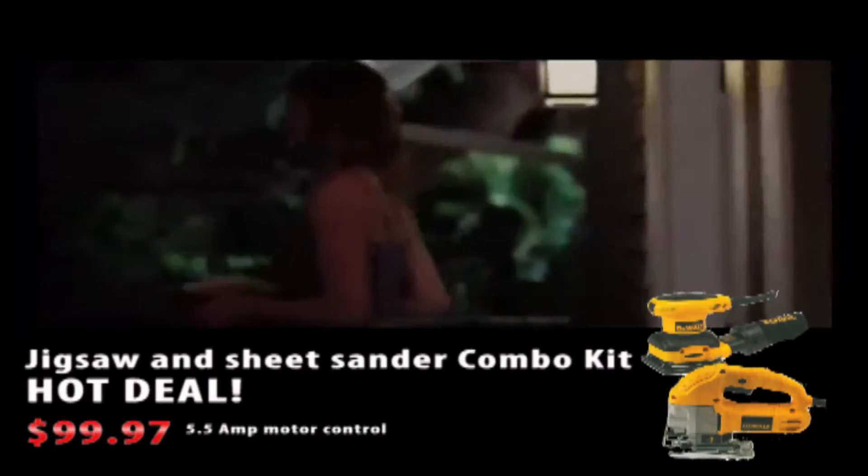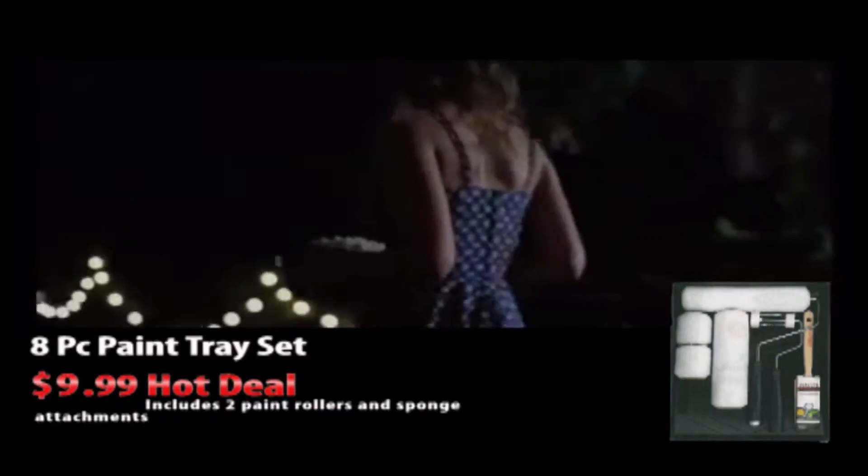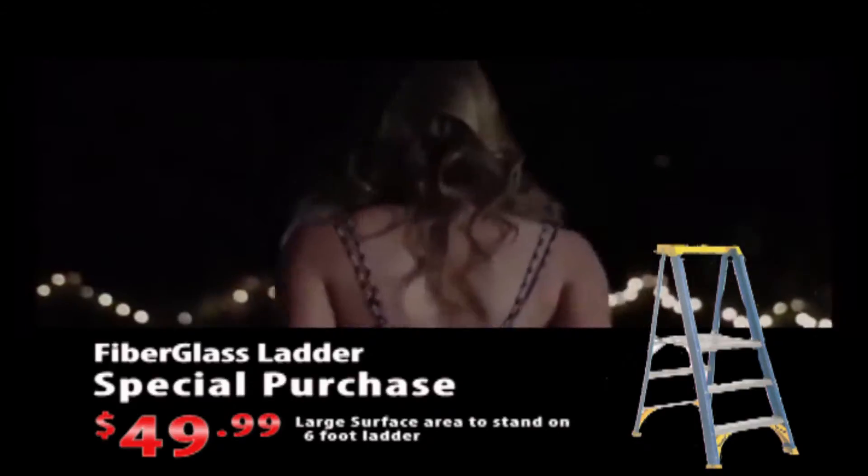We spent a lot of time on our home theater. We started with grass seed.